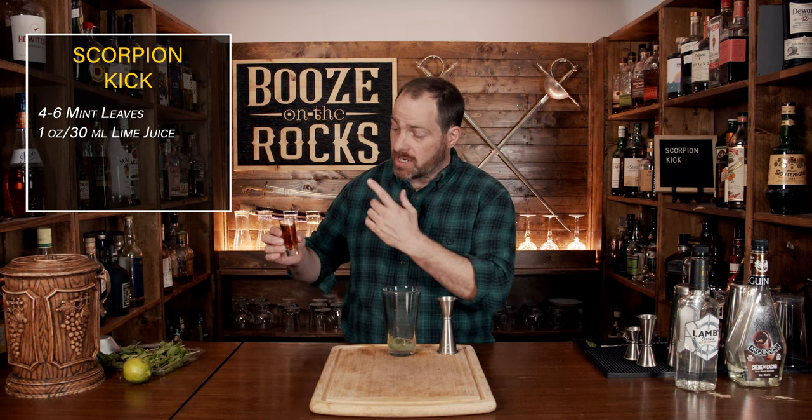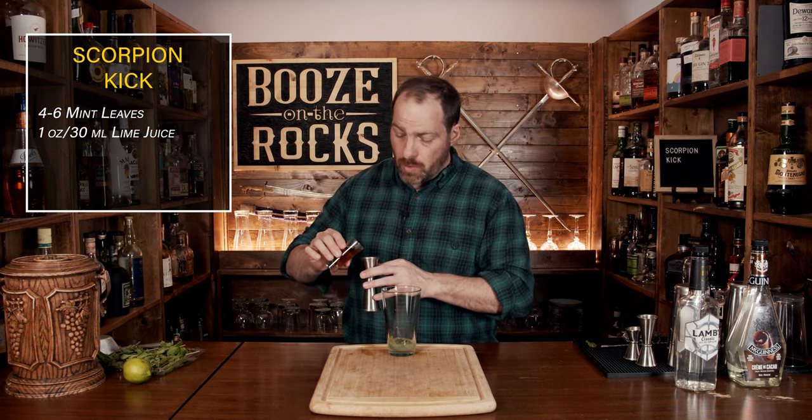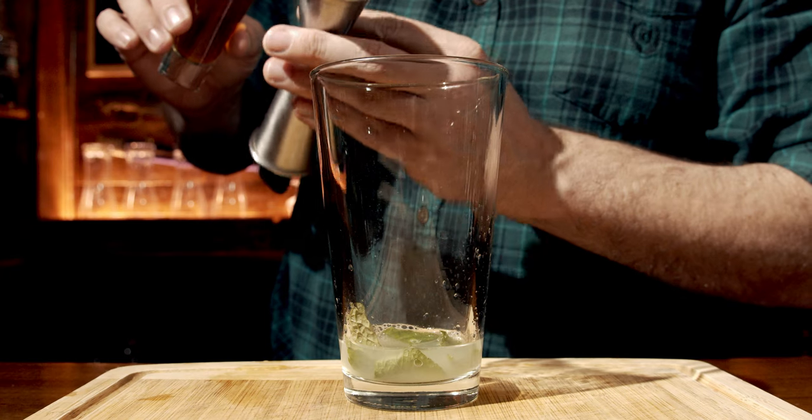Your third ingredient is your sweetener. In this case I'm using a cane syrup, made in a ratio of one to one — one part cane sugar, one part water, heated up until it goes nice and clear. You'll get a fantastic color with this, but you don't need a lot. We only need a quarter of an ounce, which is seven and a half milliliters.